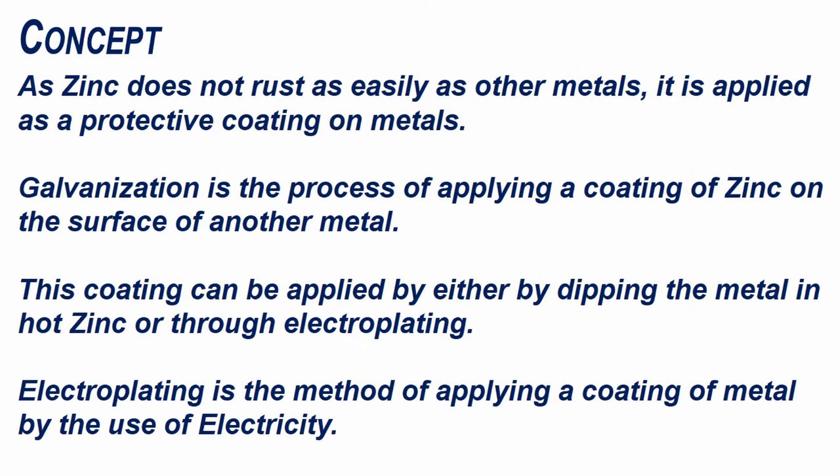As zinc does not rust as easily as other metals, it is applied as a protective coating on metals. Galvanization is the process of applying a coating of zinc on the surface of another metal. This coating can be applied either by dipping the metal in hot zinc or through electroplating.